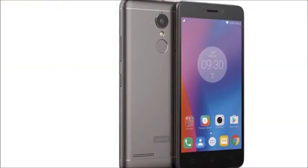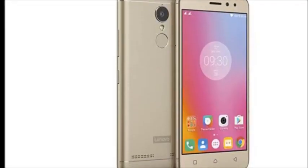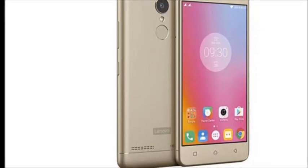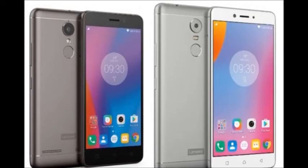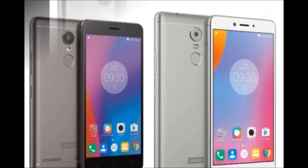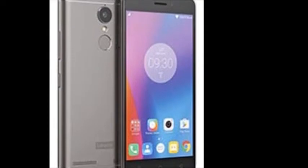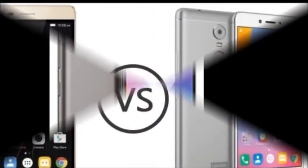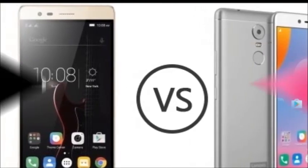The camera has a 16 megapixel primary camera with dual color LED flash and an 8 megapixel front camera. The battery has a 4000 mAh capacity, which is non-removable. It supports all Indian bands with 4G VoLTE, 32 GB of internal storage expandable up to 128 GB, dual SIM with nano plus nano, a fingerprint sensor, and USB OTG support.